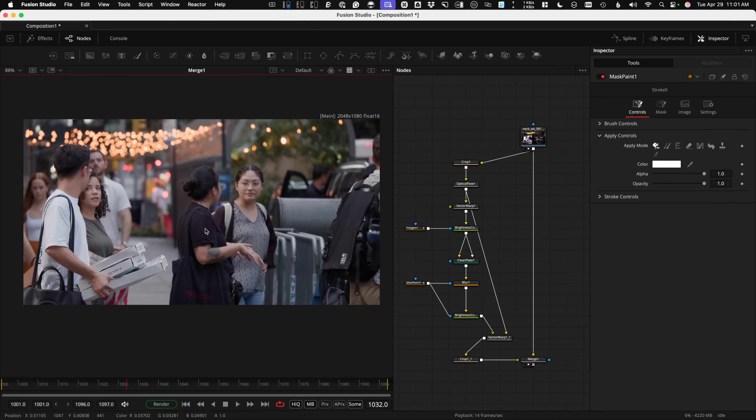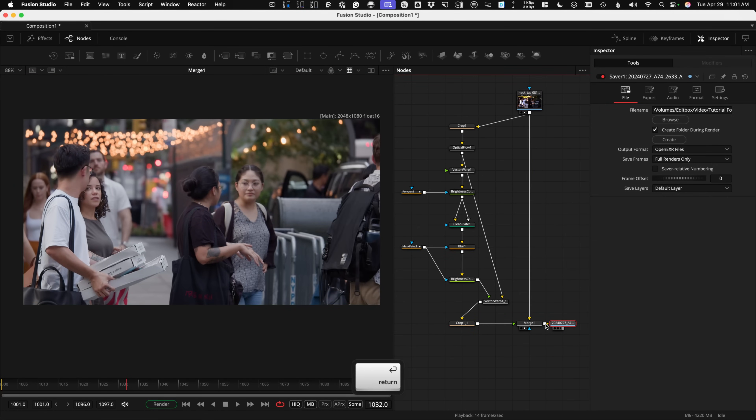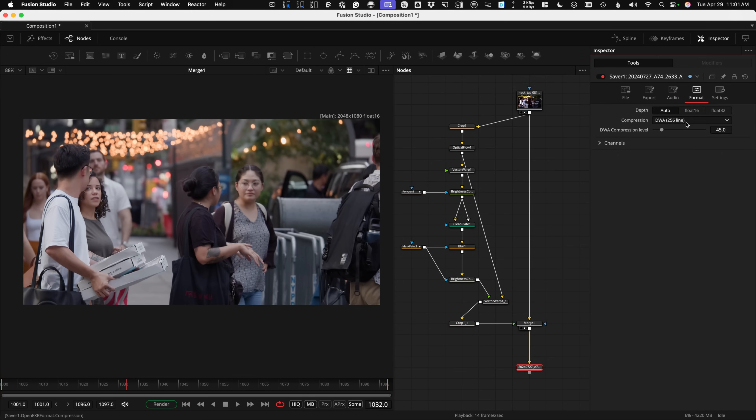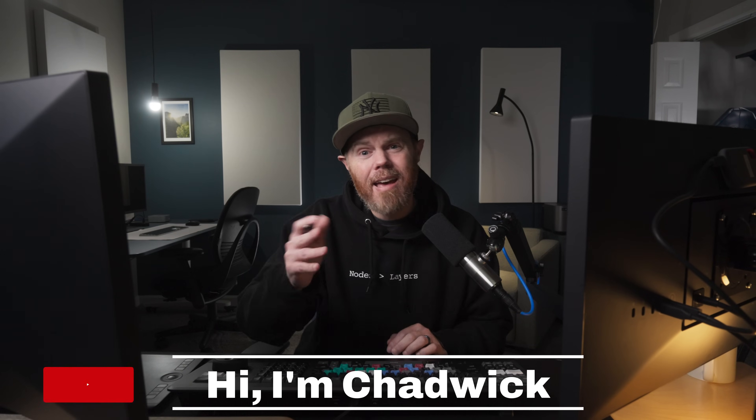To get this out once it's rendered and you're happy with it, add what's called a Saver in Fusion Studio — Shift-Space, Saver. Under Format you can change it from EXR to ProRes, QuickTime files, whatever you need. Once everything is set, hit the Render button and you can go back to DaVinci Resolve and editing. Welcome if you're new here — I'm Chadwick, a New York-based DaVinci Resolve master trainer and finishing artist. Thanks so much, and I'll see you in the next video.